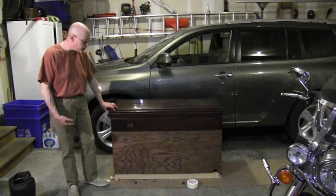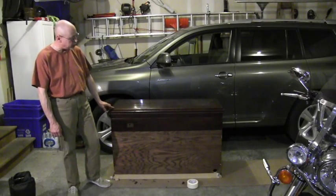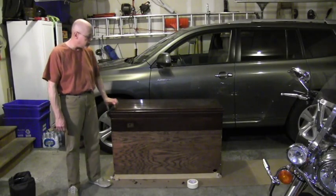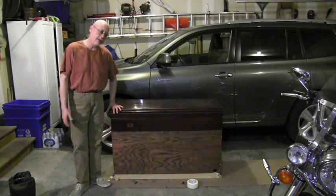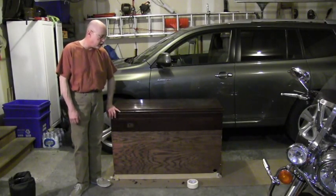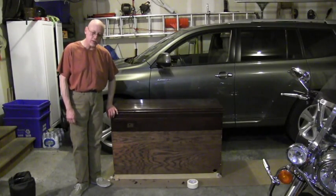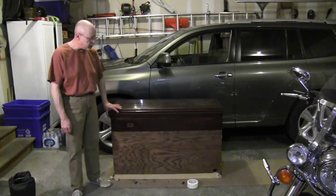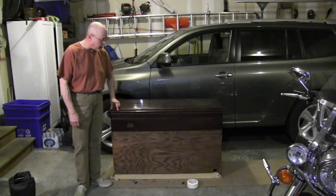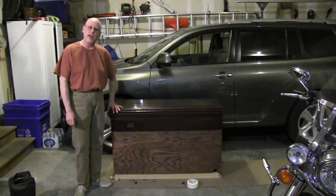Hey guys, this is Joe. I'm here with my simple homemade TV lift. This guy is nine years old. He's been lifting a 46-pound or so television for those nine years, failure-free. A little bit of history — I put a YouTube video out about nine years ago, just a video of the thing going up and down with the TV. After 40,000 or 45,000 hits, I realized there was more interest. So I did a second part, Simple Homemade TV Lift Part 2, where I pulled off the cover and showed some of the internal workings with a couple of pieces of all-thread and such. And 50,000 hits on that.